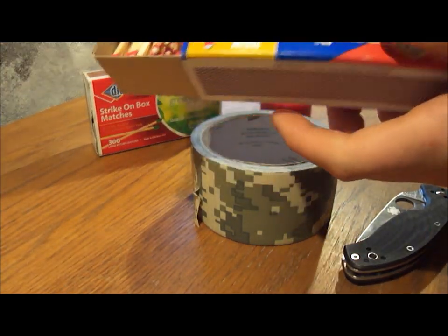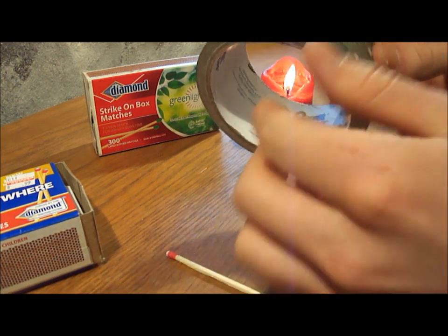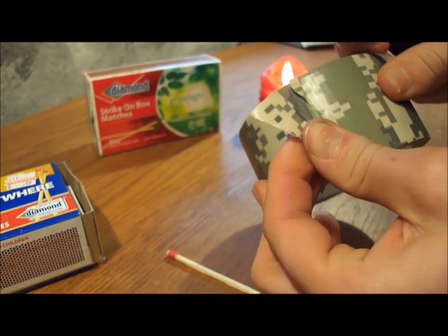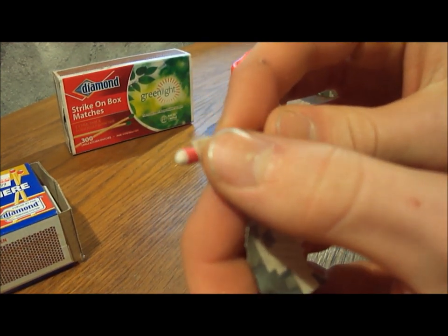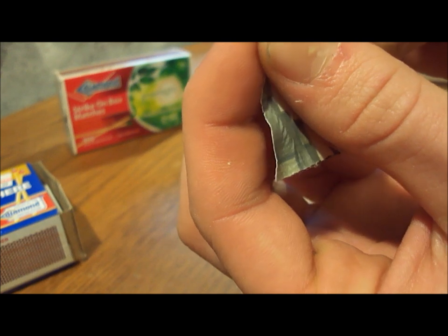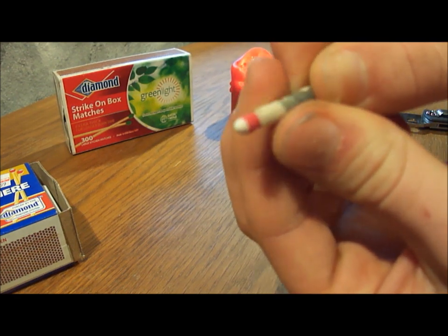So what I did is I took a diamond strike anywhere match — white phosphorus, red phosphorus, good old strike anywhere. I took some duct tape, and since you can't rip it easily, you gotta grab your knife and tear yourself off a good chunk. Then you wrap it around the base of the red on the match, and taper it so it starts out thin and gets progressively thicker as you spiral wrap it. That way it's easier to ignite thin duct tape than really thick duct tape.